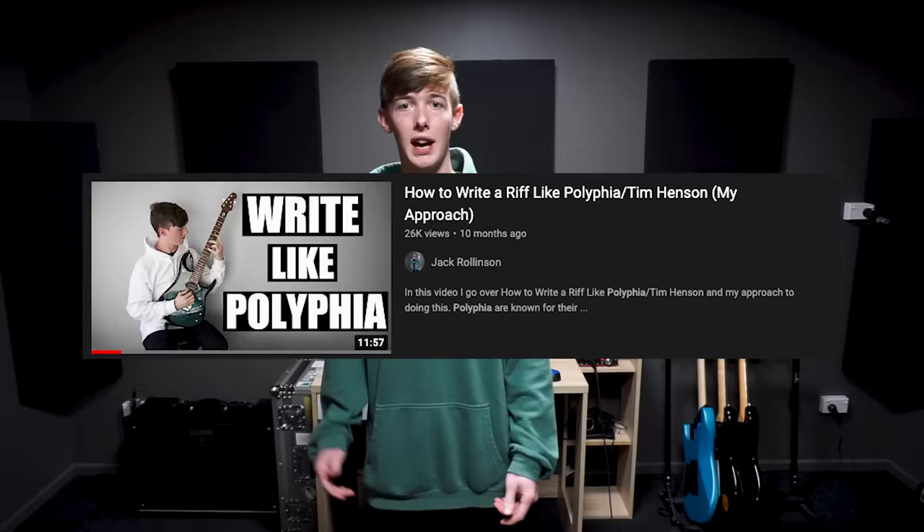A few months ago I posted a video titled How to Write a Riff Like Polyphia. My goal with that video was to go over some of the ways you can approach writing a similar sounding riff to the guys in Polyphia and some of the techniques they use when writing their own riffs. Today's video is going to be a little bit different because we're going to be looking more specifically at how Polyphia approaches playing guitar as opposed to how they approach writing their music.